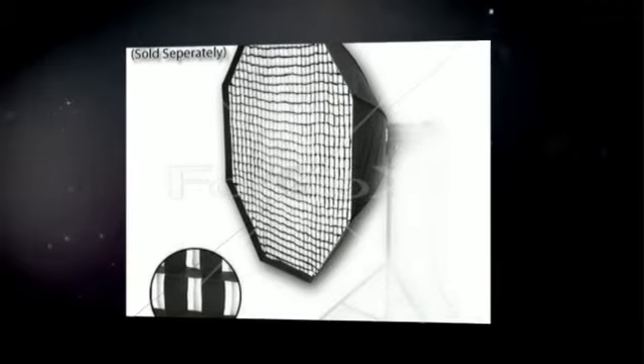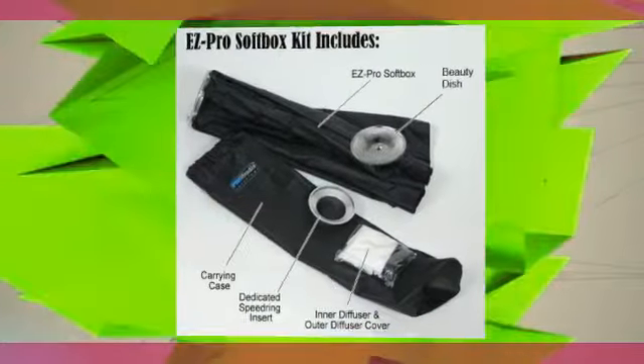Sealable venting for use with high-power modeling lamp or continuous lighting. Rotation speed ring with thumb screw lock.